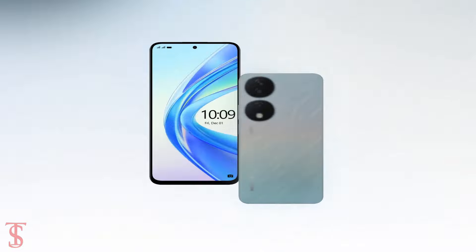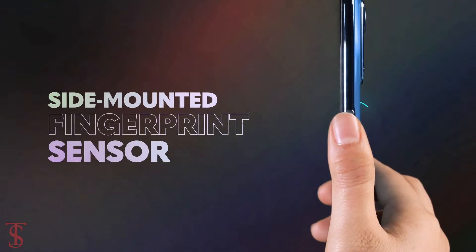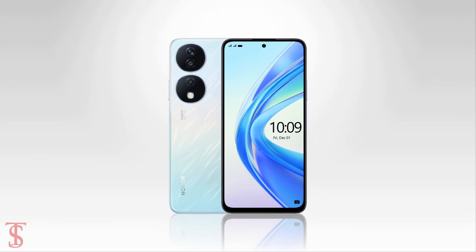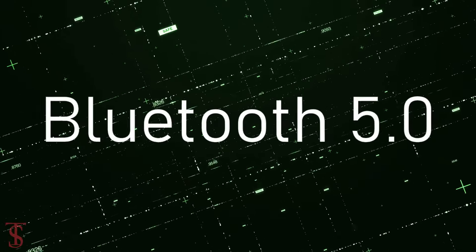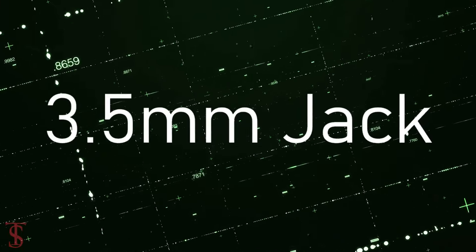Additionally, the smartphone also features a side-mounted fingerprint sensor for authentication. Connectivity options include dual SIM 4G, dual-band Wi-Fi, Bluetooth 5.0, GPS, NFC, a 3.5mm headphone jack, and a Type-C charging port.